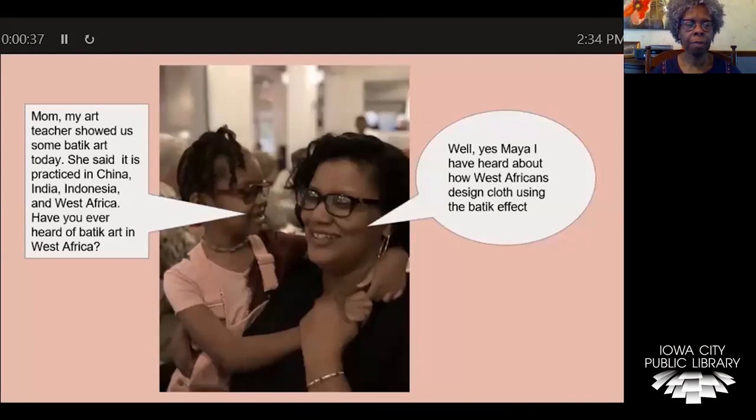Mom, my art teacher showed us some batik art today. She said it's practiced in countries such as China, India, Indonesia, and West Africa. Have you ever heard of batik art in West Africa?